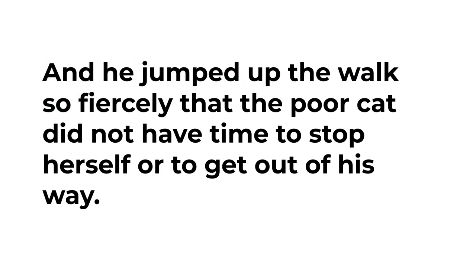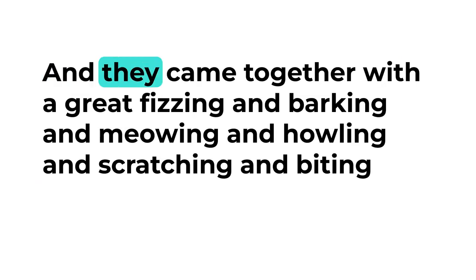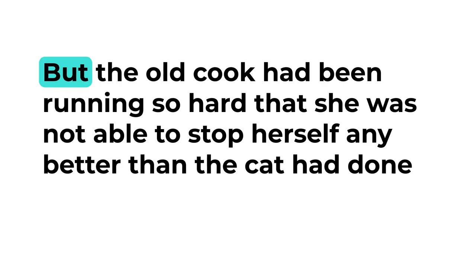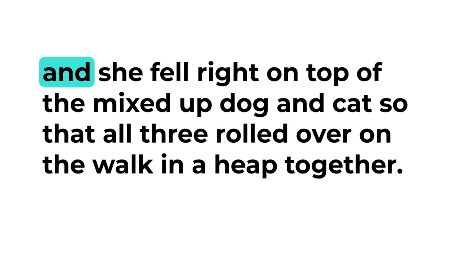Now if there was anything that Towser liked, it was going after the cat, and he jumped up the walk so fiercely that the poor cat did not have time to stop herself or to get out of his way. They came together with a great fizzing and barking and meowing and howling and scratching and biting, as if a couple of Catherine wheels had gone off in the wrong way and got mixed up with one another. But the old cook had been running so hard that she was not able to stop herself any better than the cat had done, and she fell right on top of the mixed-up dog and cat, so that all three rolled over on the walk in a heap together.